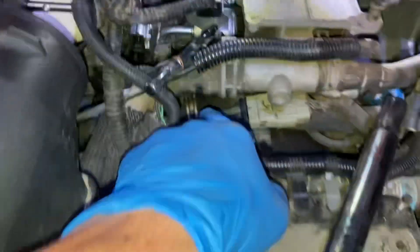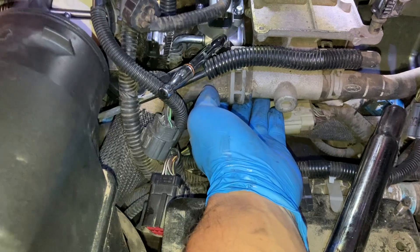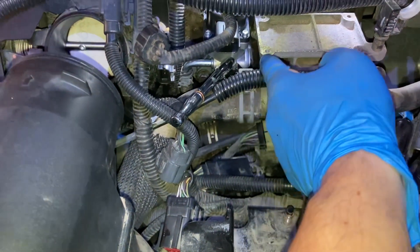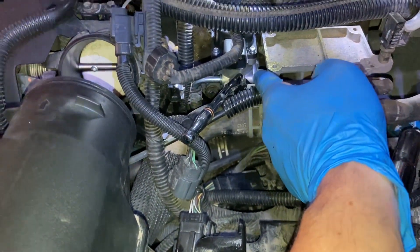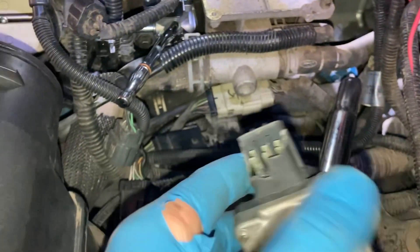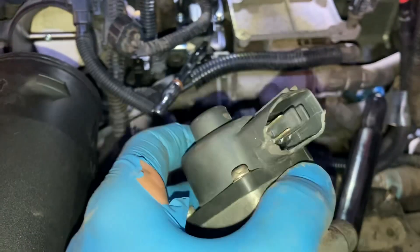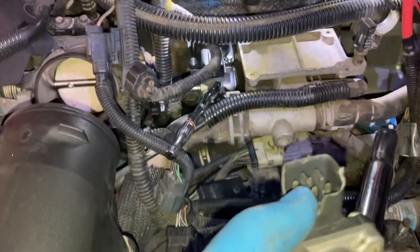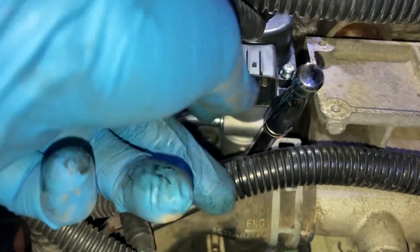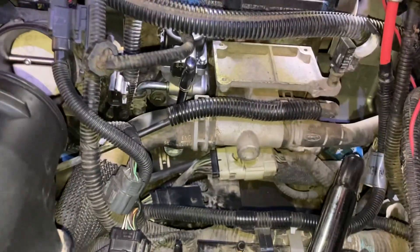The first bolt's not too bad — you have to get underneath this coolant line. The second one was the hardest to loosen up. I actually cracked the electrical connector housing, so if you're planning on reusing this, you've got to be way more careful than I was, because you've kind of got a ratchet underneath it.